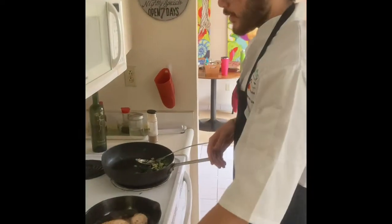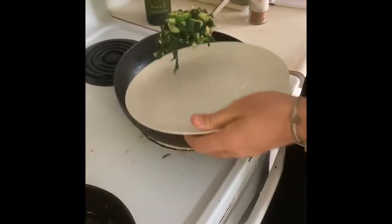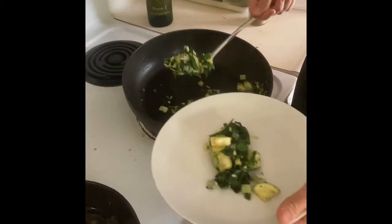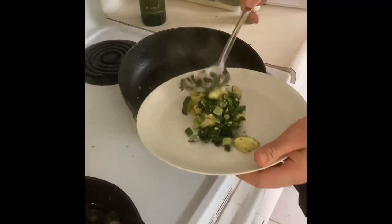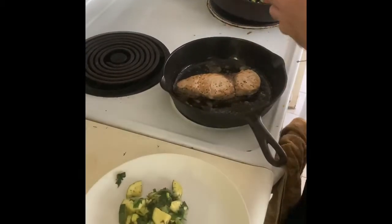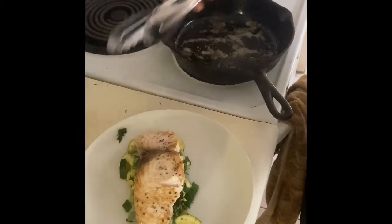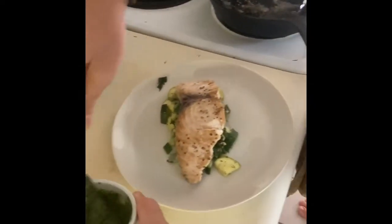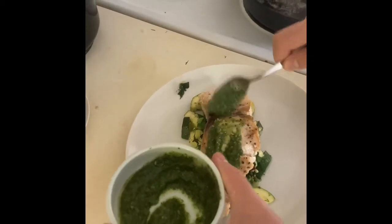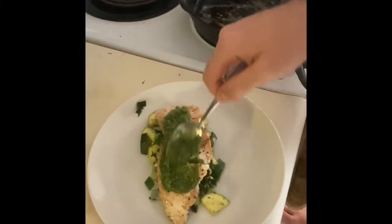Alright, now for our last step. We're going to plate our vegetables, space it down, and we're going to get our pesto and cover our fish. And the pesto goes on top.